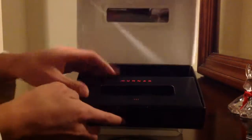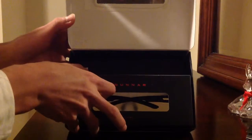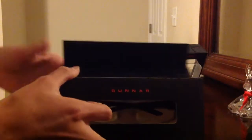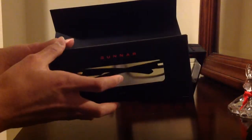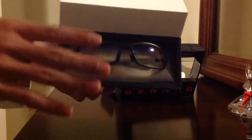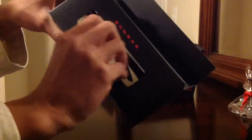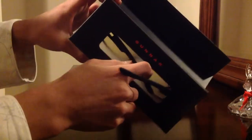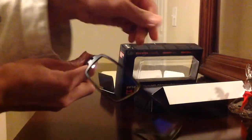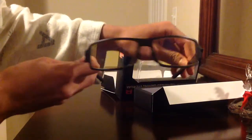Alright, the moment of truth guys. Open — boom. There you go. And then we get the Gunner glasses. Look at that baby — sweet Gunner glasses!